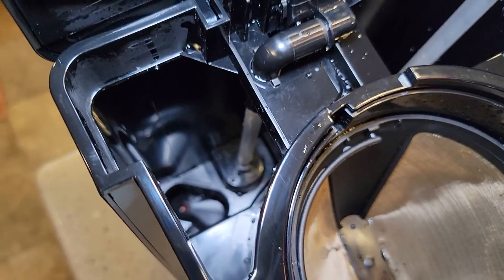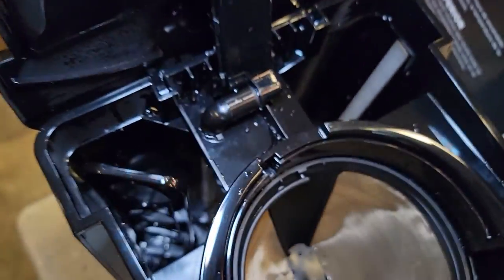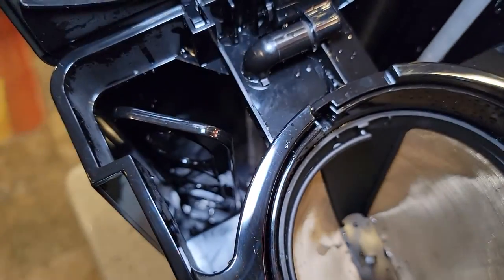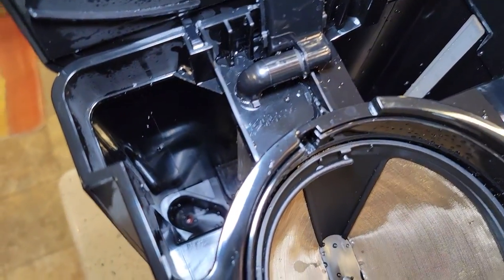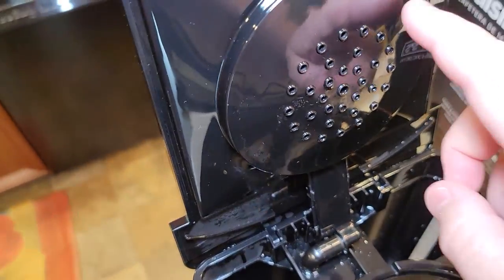With the water removed, you can see down in there there's a recess — that's where it sits. It fits down in there snug so that it won't float out. That's where the water from the water tank goes into the coffee maker to be heated and then comes out the brew head eventually.